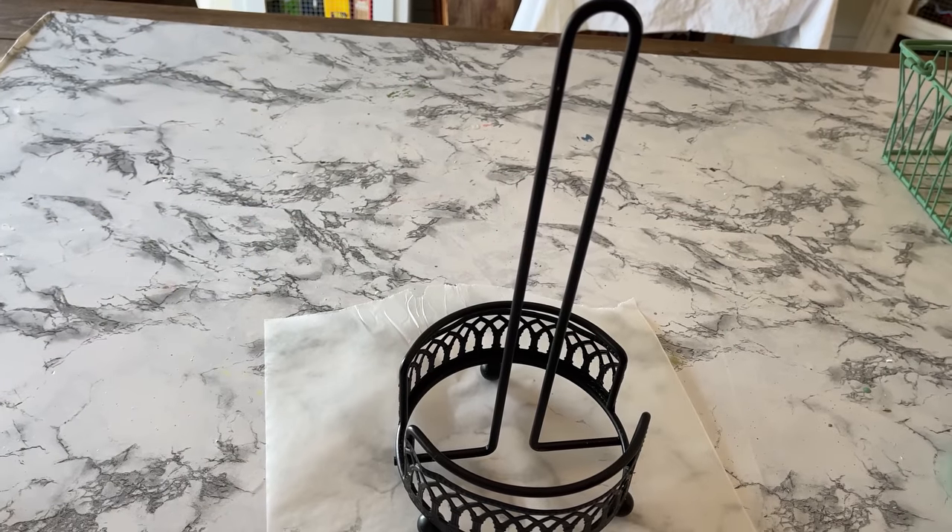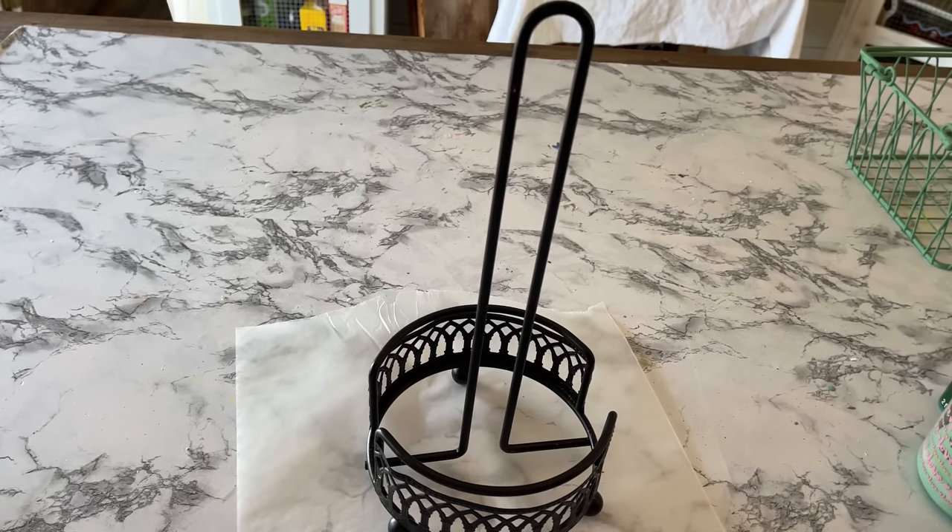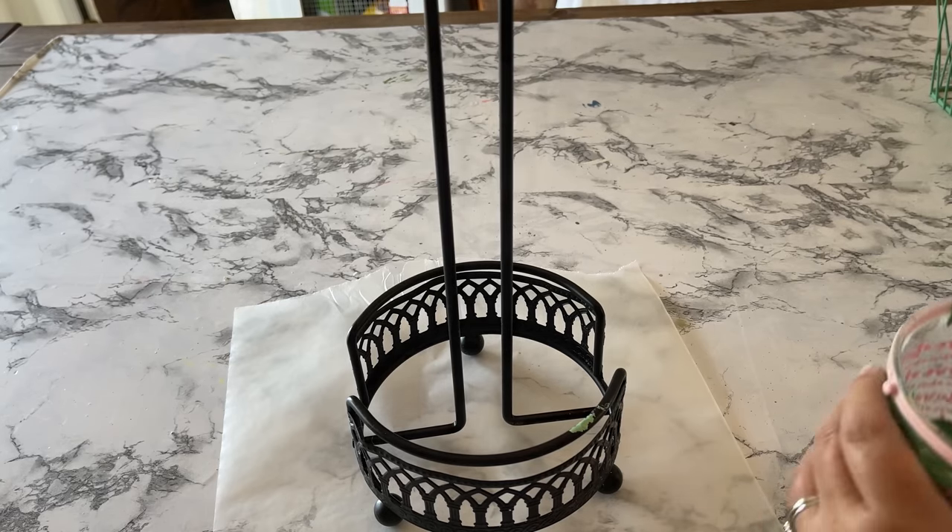Since I had enough of that green paint left over, I decided to go ahead and paint this paper towel holder too.